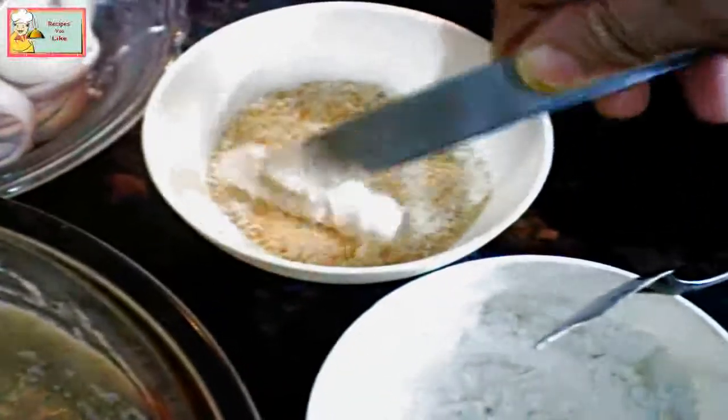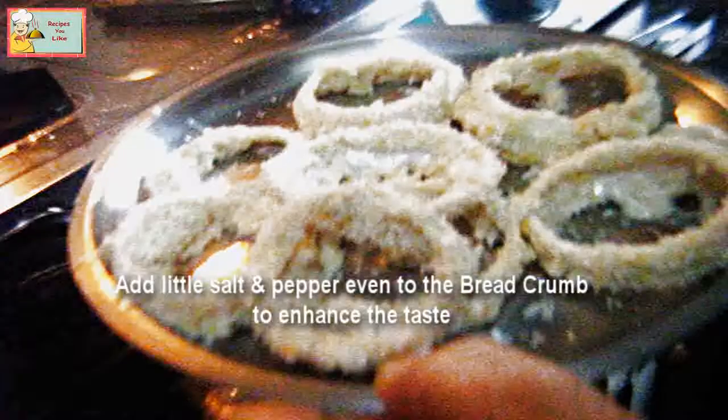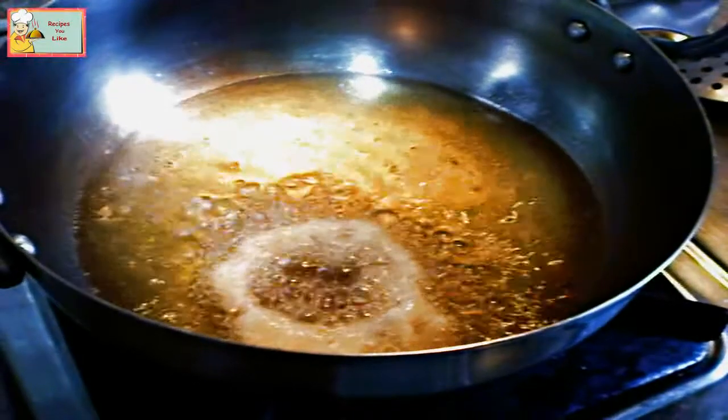After this, we will again give them a coating of bread crumb so that they get crispy. Keep a batch of the rings aside and then fry them in hot vegetable oil. Fry the onion rings until golden in color on a low heat.